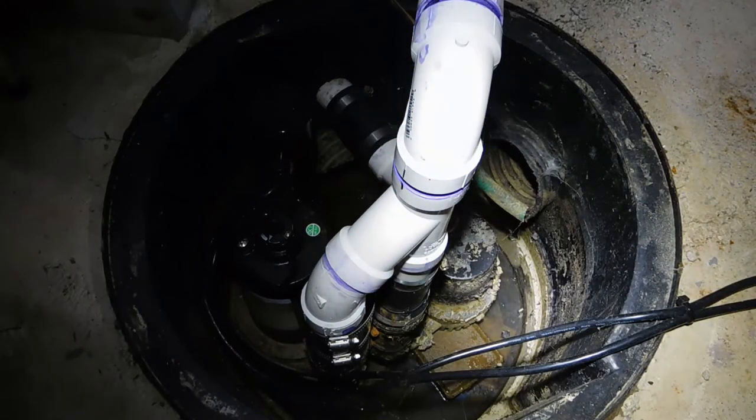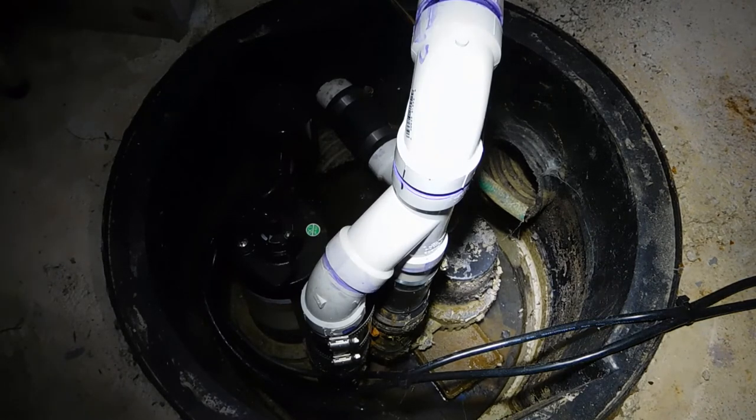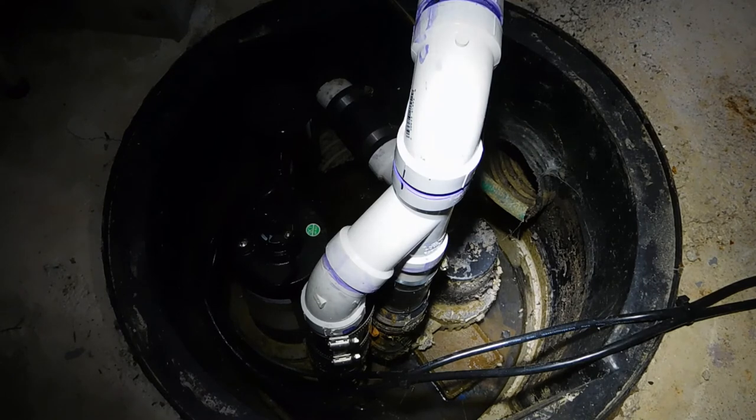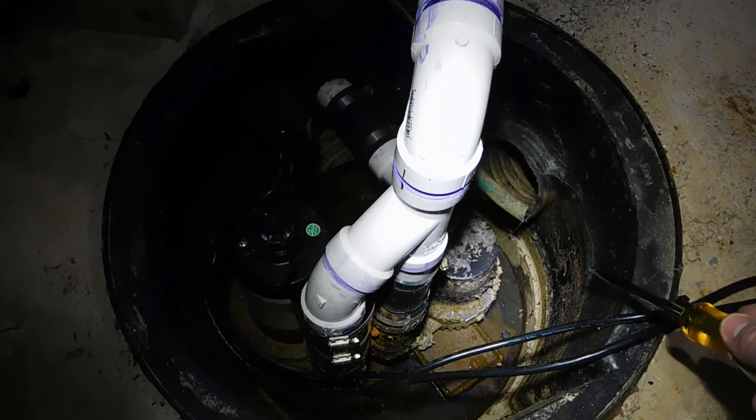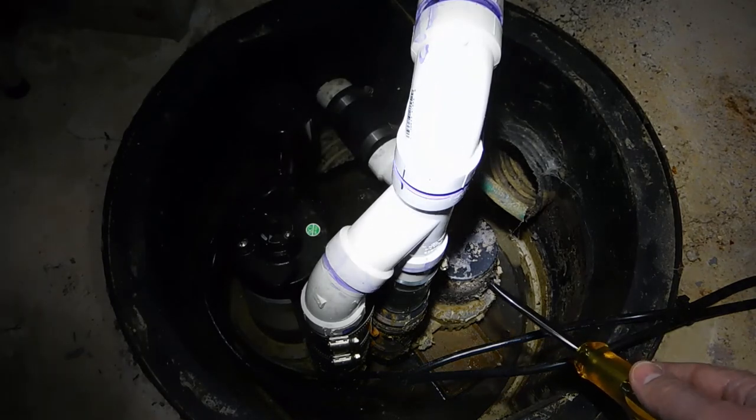That's completely normal and it's going to fluctuate depending on the time of year and how much precipitation you have in your area. If you're getting a lot of rain, you're going to get a lot of water that ends up in the pit, which is the whole point of the sump pump. Once you get enough water, your floats are going to be activated.